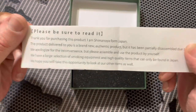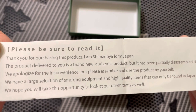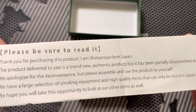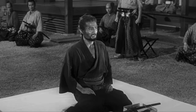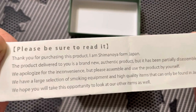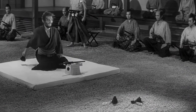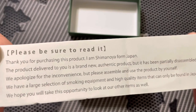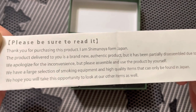Inside here we have a little statement: 'Thank you for purchasing this product. I am Shimanuya from Japan.' The product is delivered to you brand new and authentic — blah blah blah — it's high quality, this and that.